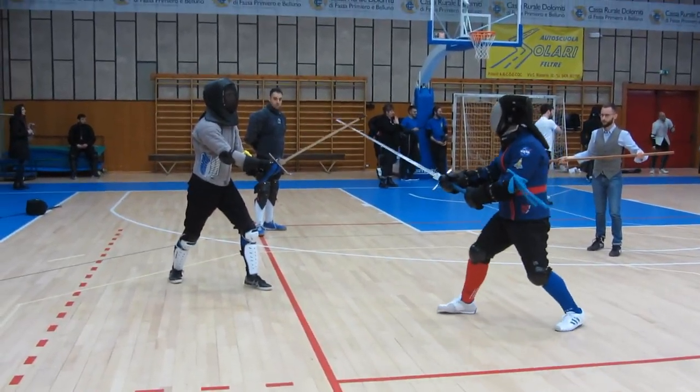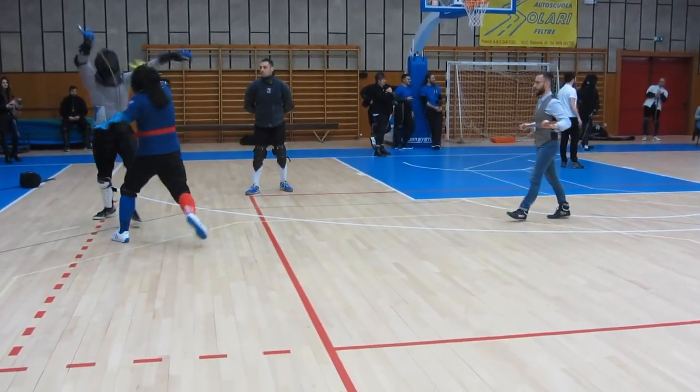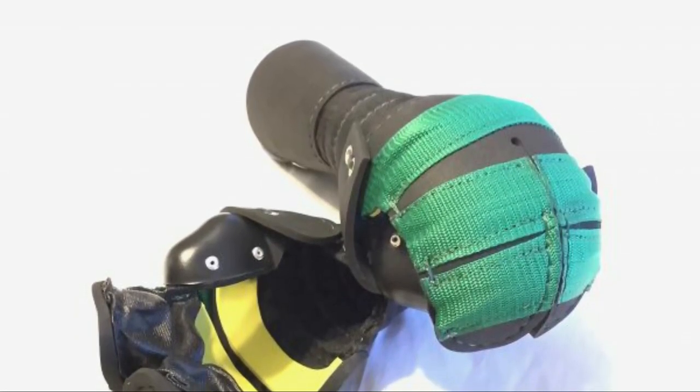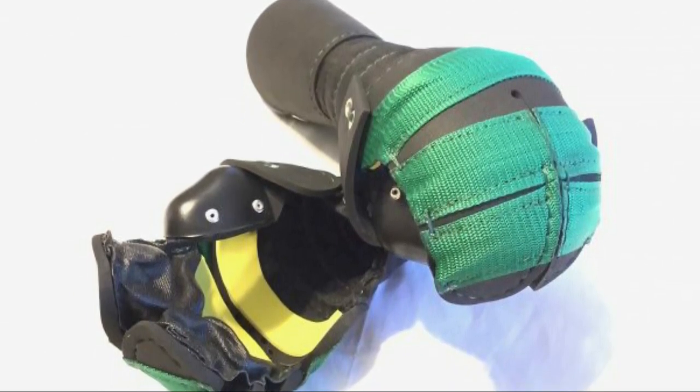I will not review the other gloves made by Sparring Gloves because I never had the chance to test them properly. The only one I tried more than once is the hoof glove — in my experience it is less comfortable than the mitten one, but of course that's my opinion based on only a few tests.